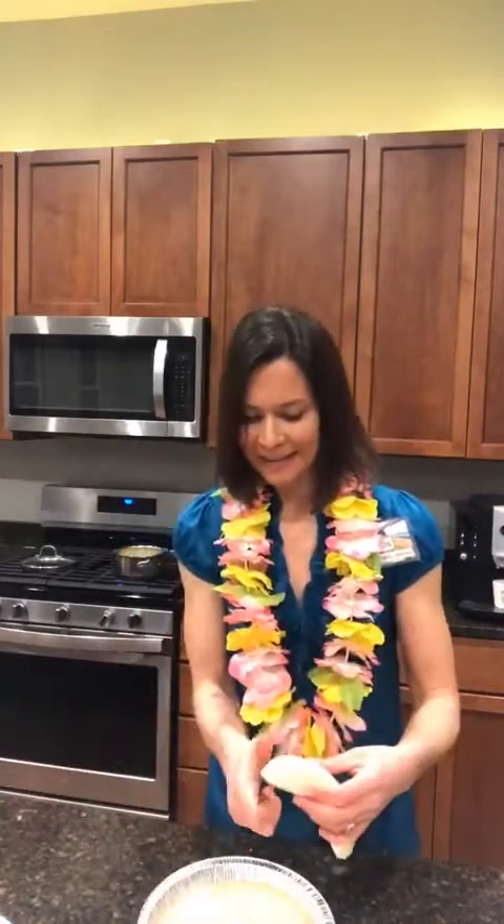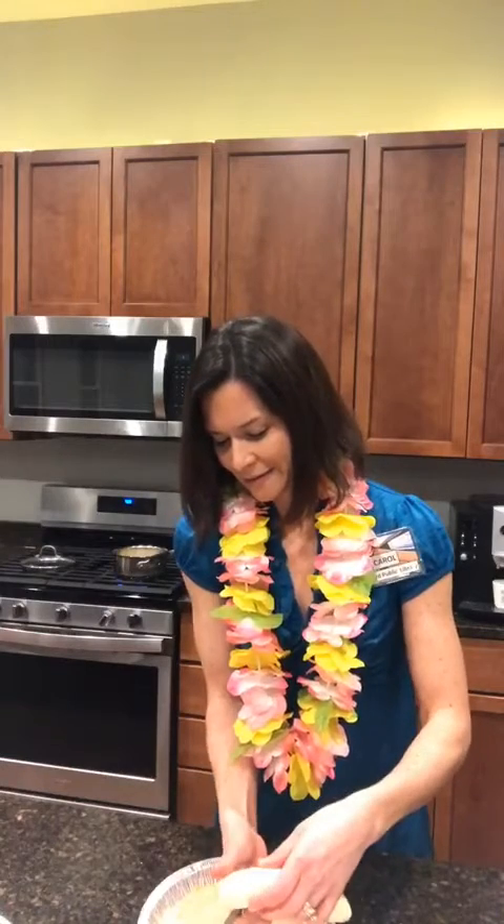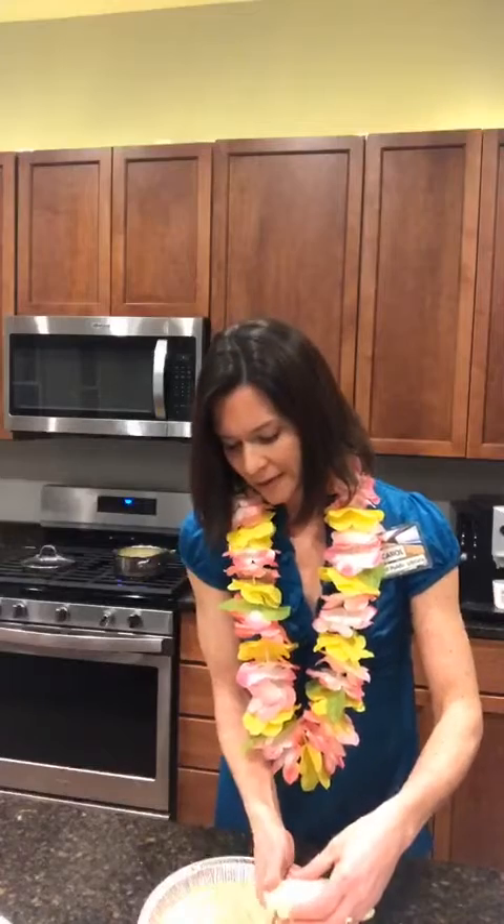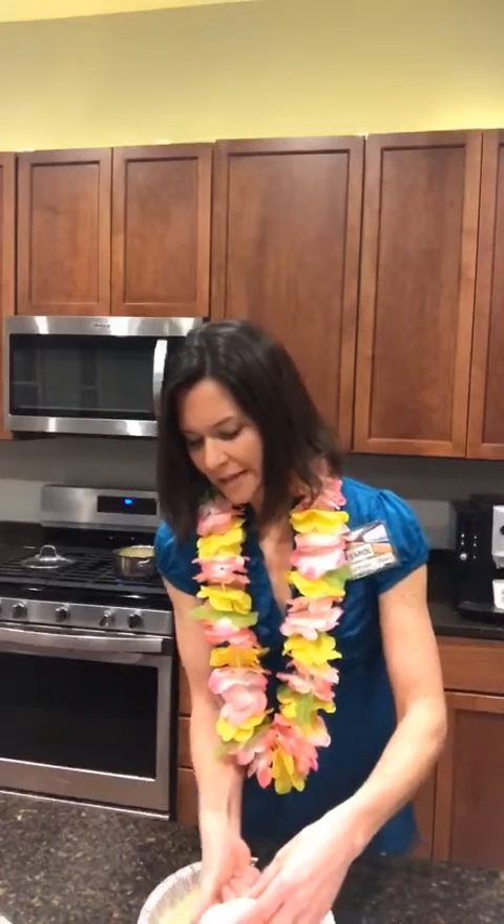We've got our baked crust — let's assume that's already done. The next step is to take two bananas and slice them into your crust. Some people are not big banana fans, but in this recipe you might enjoy it, and we are just going to cover that whole crust with sliced bananas.